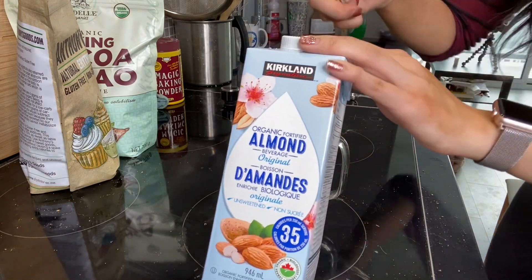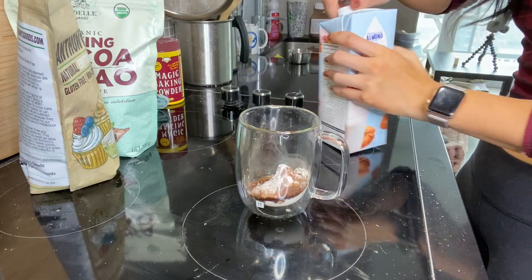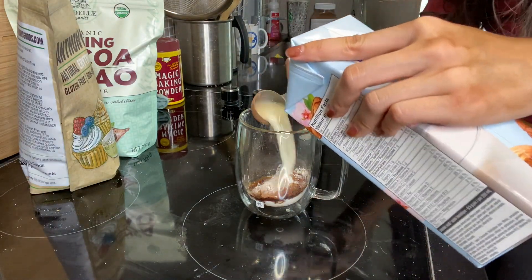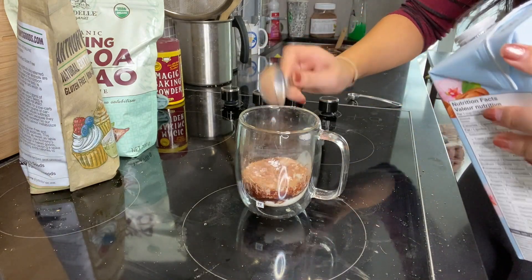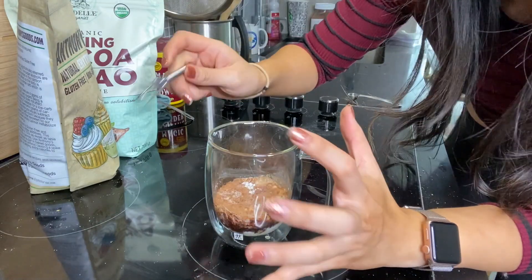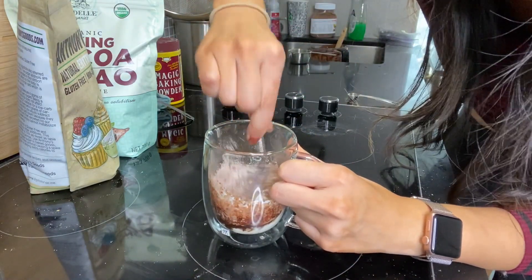If you wanted, you can also put chocolate chips in here as well, but I'm going to skip that. Give all of this a really good mix.